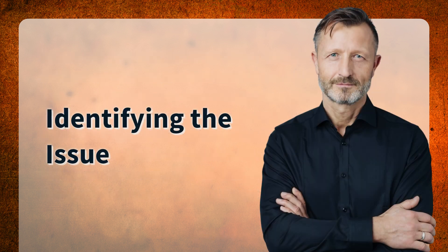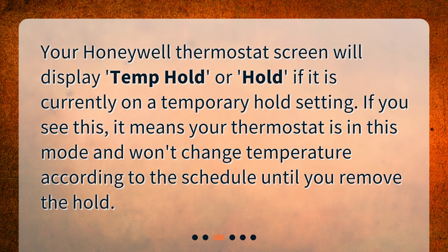Identifying the issue. Your Honeywell thermostat screen will display "Temp Hold" or "Hold" if it is currently on a temporary hold setting. If you see this, it means your thermostat is in this mode and won't change temperature according to the schedule until you remove the hold.